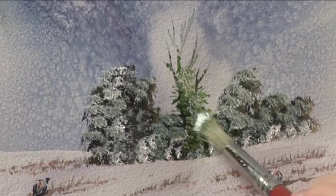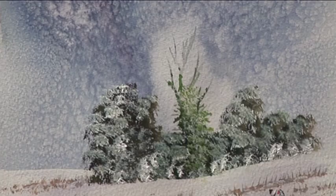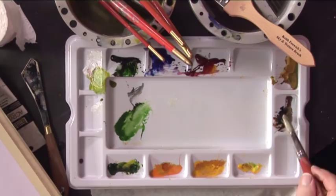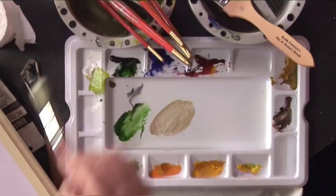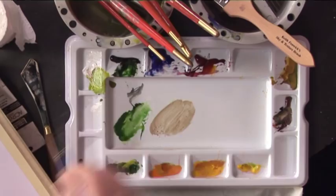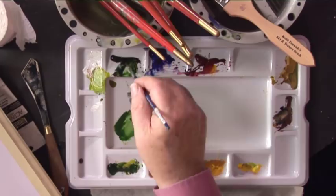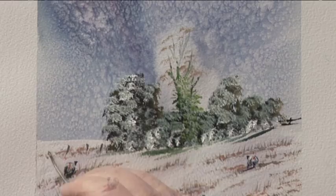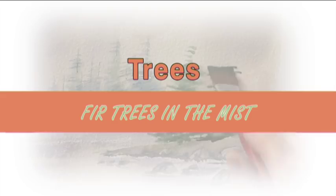I'm just going to put a little bit of white on the ivy, and then we'll put a few dead leaves on the top. A bit of Burnt Sienna — we'll just put a few dead leaves on the top of this winter tree. A bit of shadow underneath. A bit of Payne's Grey, and a bit of Payne's Grey and Burnt Sienna. Just put a little fence in there like that — a little fence works wonders, it's so easy. And there we are — there's our snow scene, including a winter tree with ivy.